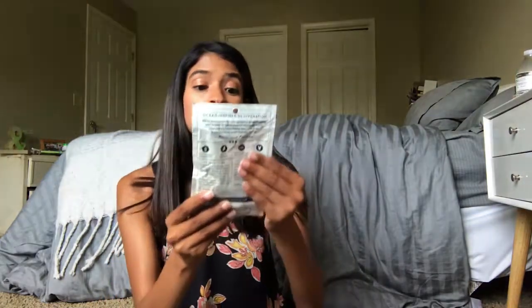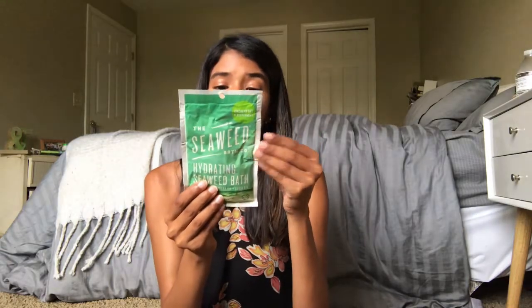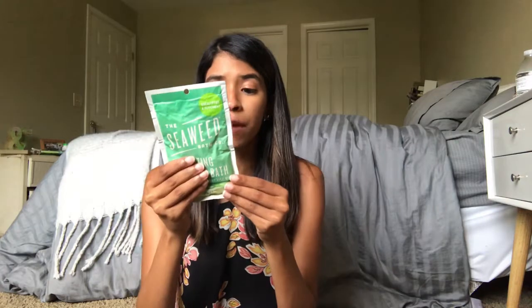Let's start with the nice things we got in this box. I'm probably not gonna be doing a lot of try-ins because my makeup's already on — and all this glow you're seeing is thanks to Maryland humidity. First up, this seems very interesting: it's by Seaweed Bath and Company, a hydrating seaweed bath. I'm not a big fan of seaweed in the ocean when they touch my feet, but I am down for a nice bath with seaweeds. This is from Maine, it's gluten-free, paraben-free, vegan, and cruelty-free. You shake it, empty the contents, and soak in a bath for 15 to 30 minutes. Sounds fun, I love this!